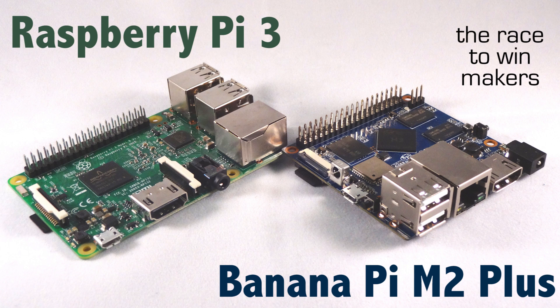Hey guys and welcome to another video. In this video we're going to go over the pros and cons between the Raspberry Pi 3 and the Banana Pi M2+. Both of these boards are priced at $35 USD and both offer pretty good performance for the buck, but there's a lot of competition in the market and these two boards have strong competition from other competitors.